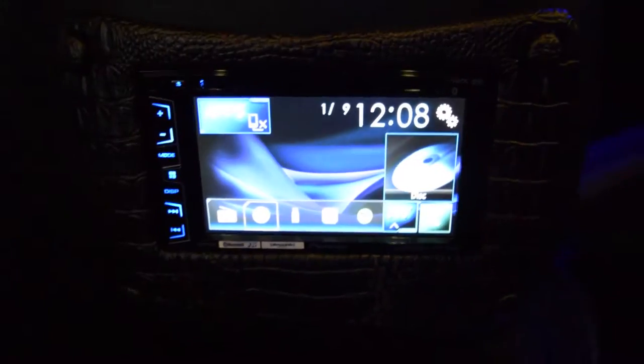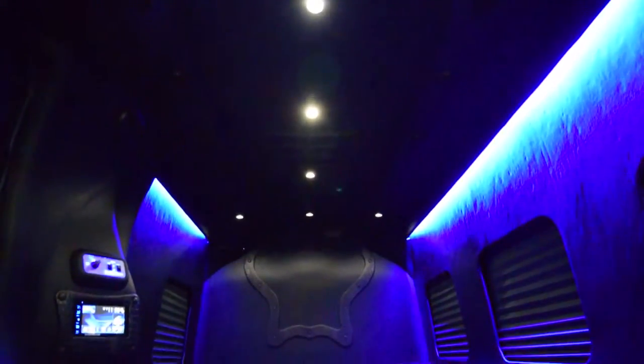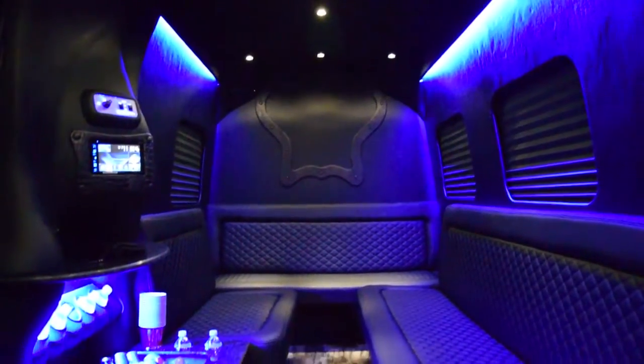We put the extra time and craftsmanship into it to make it right and tight. Most companies build their vehicles and ship them — we don't. We build them, test them, and then test them again, and then ship them. We want it to be right. When you get your Sprinter limousine, we want it to work perfectly for you from the moment you get it, for years to come, with no problems. Just add diesel.